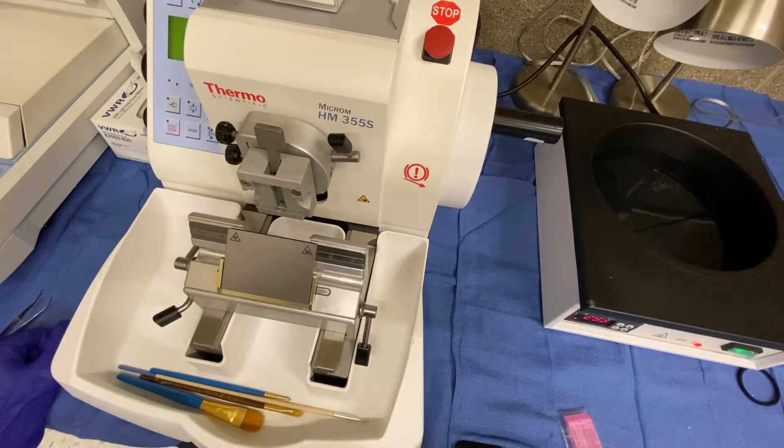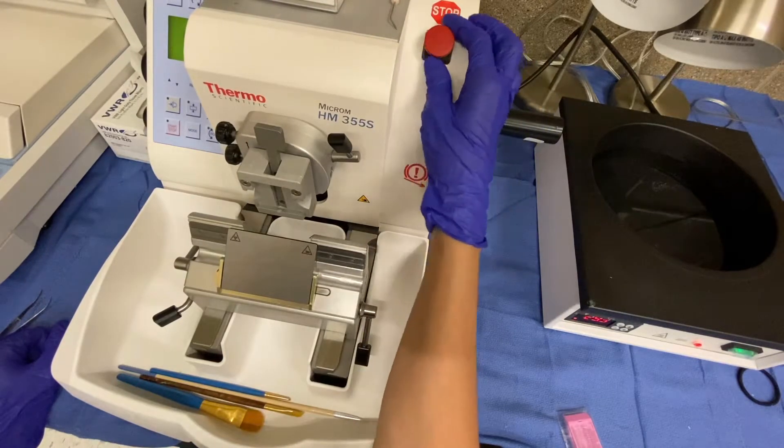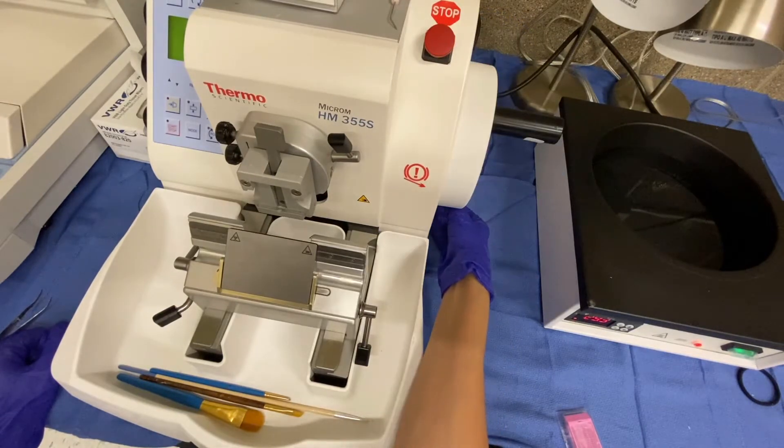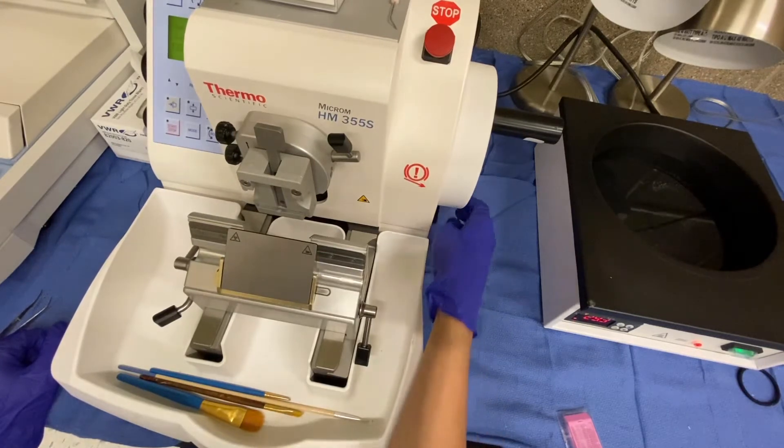The first thing you need to do is unlock the stop button here. You basically lift it up and pull it towards yourself. Additionally, there is a lever at the bottom that needs to be pushed down. This also unlocks the machine.